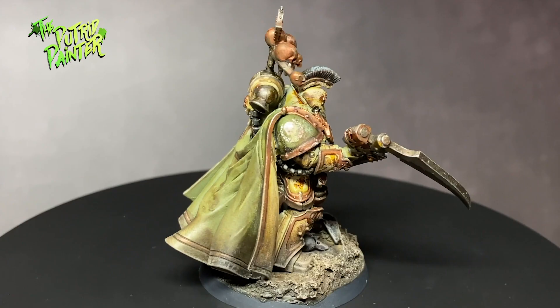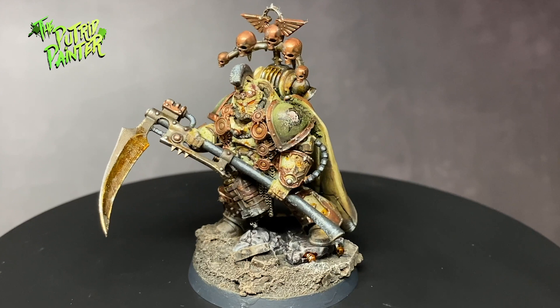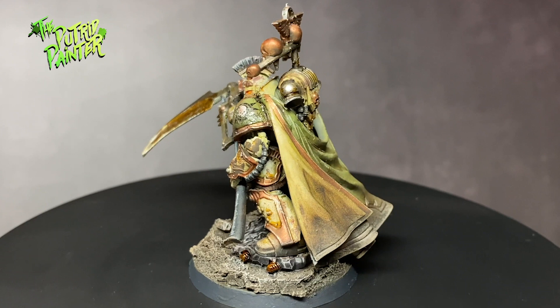Hello and welcome to another painting video. In this video I'll be painting a Death Guard Praetor for my new Horus Heresy Army. In my previous video I showed you how I painted a standard Death Guard Space Marine. These steps will be shown here as well, but I will paint some new stuff as well.